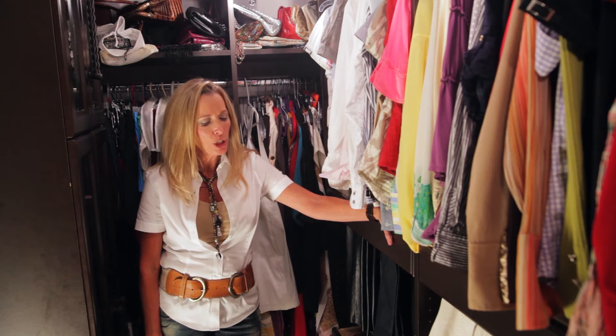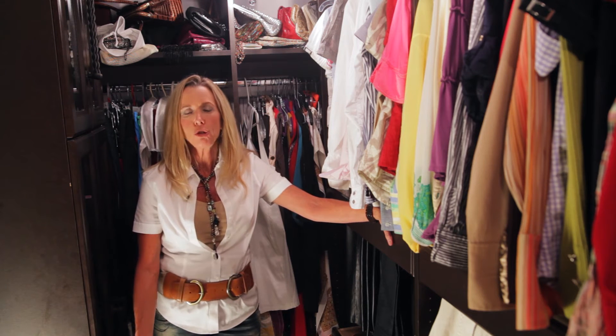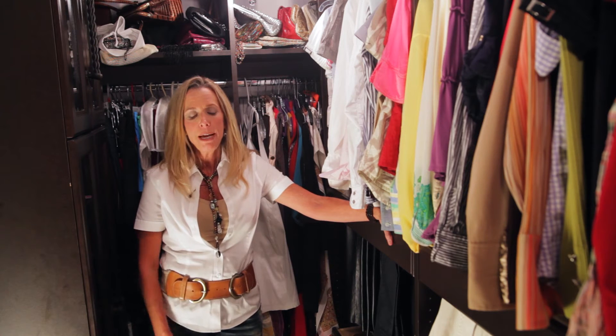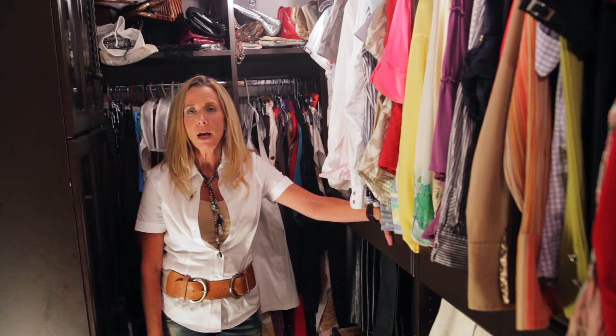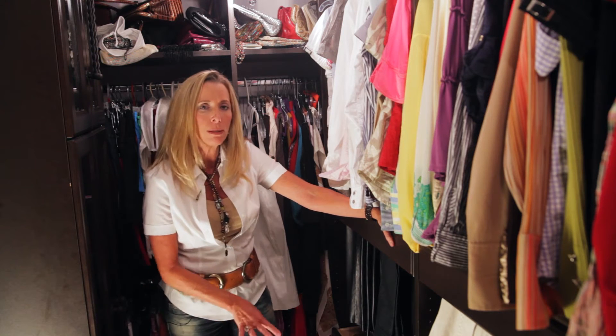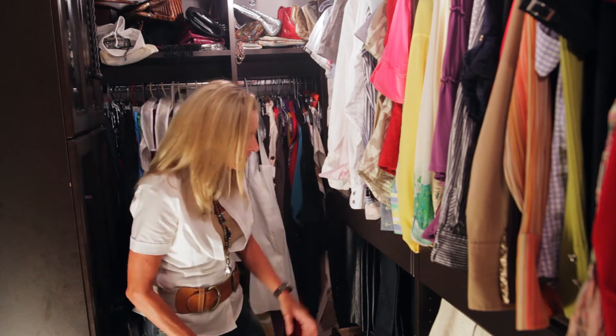What I like to do in a situation where we've got a small closet is to try to find optimal ways to do a lot of storage. Pants are one of those things that I think are difficult to store correctly, and this design that I've come up with is good for men and women. So let's take a look.